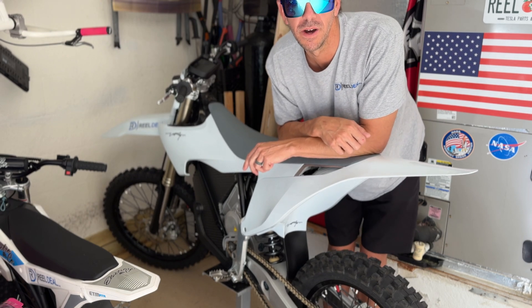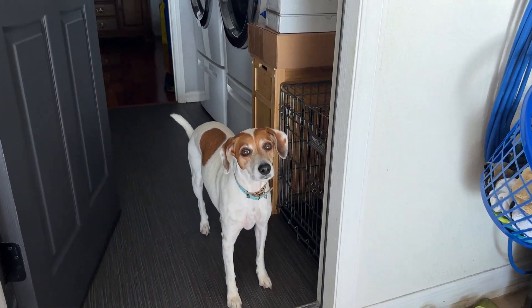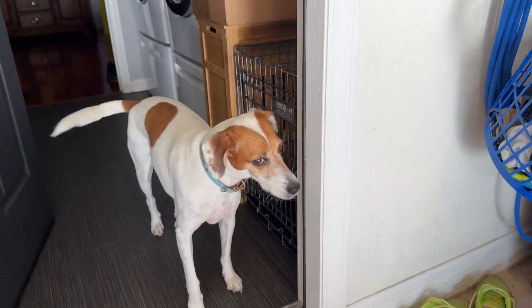We're gonna check that out so let me pull it in the shop now. Look at my watcher, buddy. He stands there and watches me work.